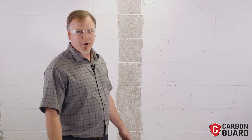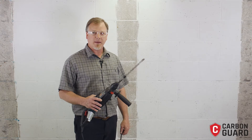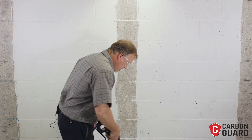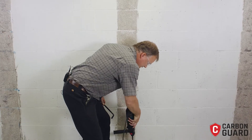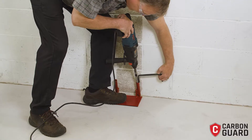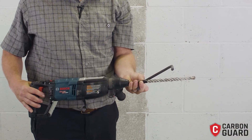Next we'll need to prepare for our anchors, so we will drill for the bottom anchor. We've got our drill jig in place, we've got our 5/8" diameter masonry bit, and I'll show you how we mark that. Basically, we're sticking the drill into the jig, we take our bottom anchor, measure up from there, and mark with a piece of tape. Now we know the depth that we want to drill these two holes.